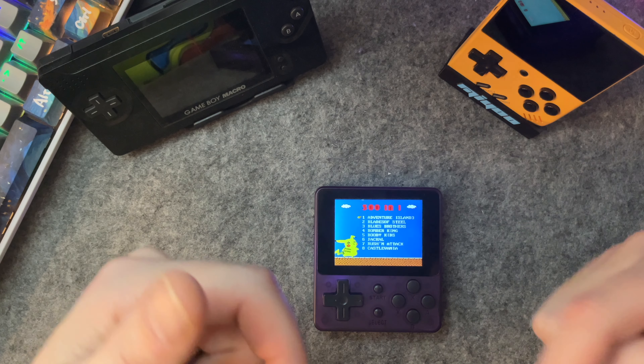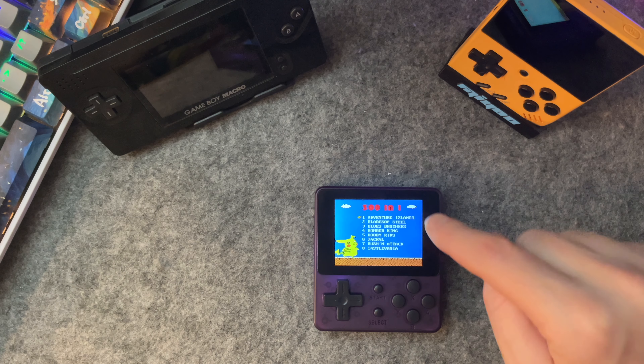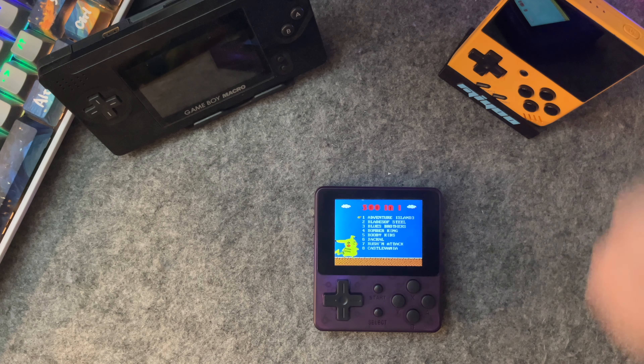What's going on today, internet? Selfish here with Retrospect, and today we're going to take a look at this mini emulator handset and see what makes it so cool. Come along!